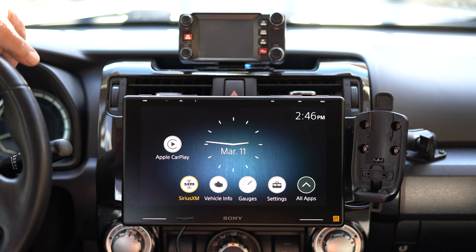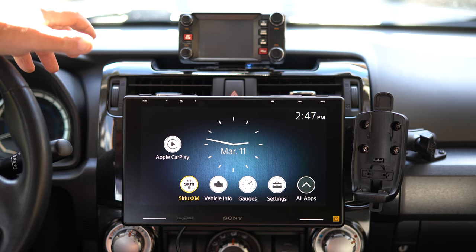I'm a 4Runner owner. I got this for a couple of reasons. One is the screen is a lot bigger, obviously, than the stock one. And the screen is fantastic.